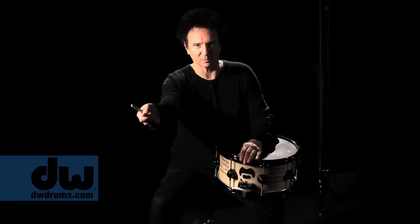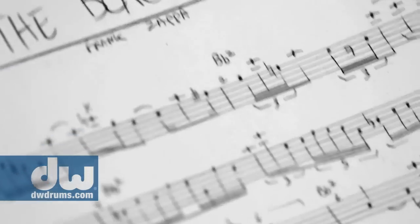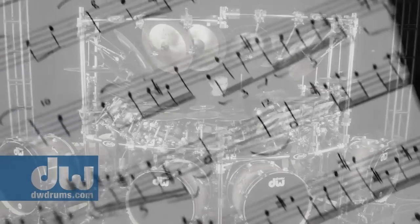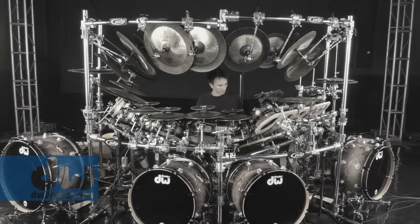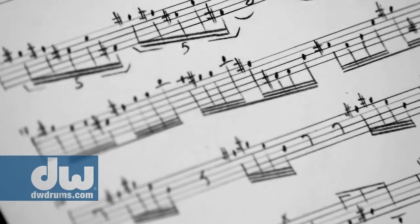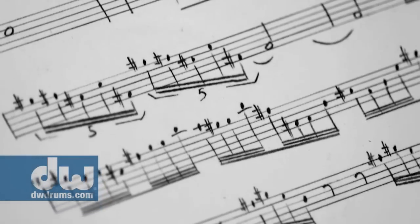He said, 'What do you think about this, Bozio?' I looked at it and it was the Black Page. My words were, 'Gee Frank, I'm impressed.' It was a really complex piece of music. There were parts I could sight read, so that was no problem. But there was some — as he called it — statistical density to the piece, so there were a lot of notes.